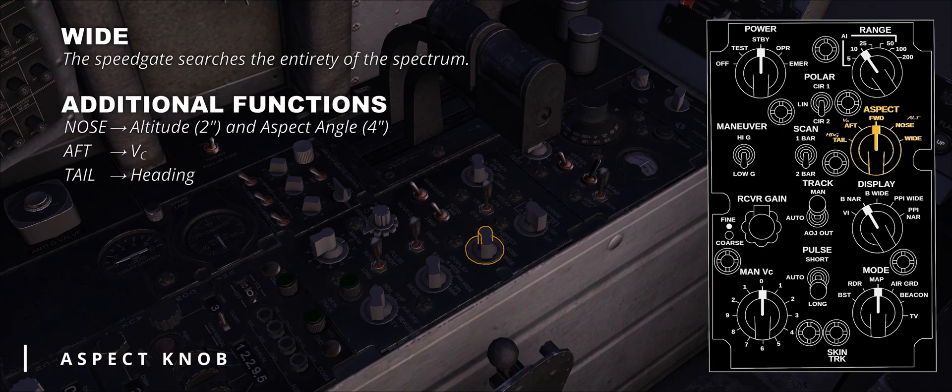Depending on the version of the F-4E in use, the knob serves the dual purpose of showing different values rather than only range on the scope. In particular, the nose position shows the target aspect angle and the altitude displayed in hundreds of feet, using different time lengths to discern them — the altitude is displayed for 2 seconds, the aspect for 4 seconds. In other older versions of DSCG Phantom, the aspect is displayed using the nose position and the altitude using the forward option. The tail position shows the approximated target heading.